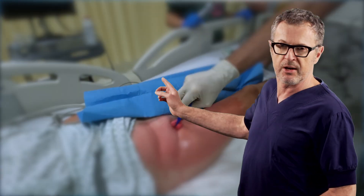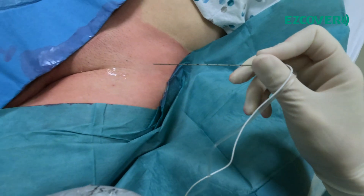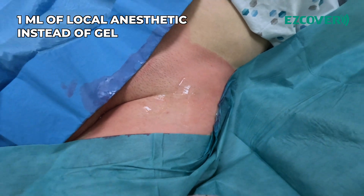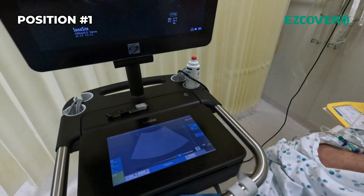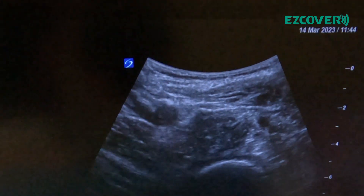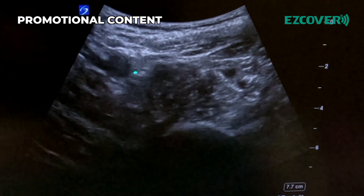Let's get started with the first pain block for analgesia in a patient having total hip arthroplasty. We need to see the femoral artery and the nerve — and there they are: femoral artery and the nerve.